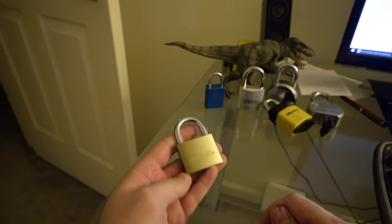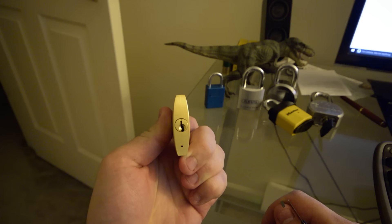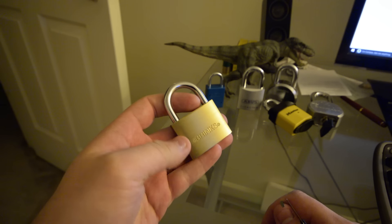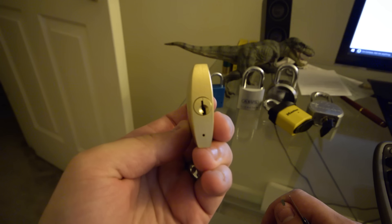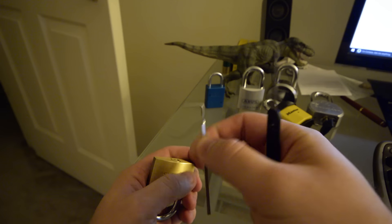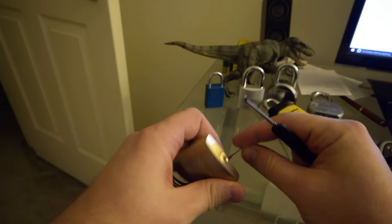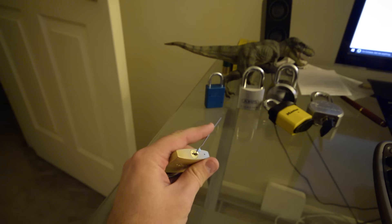This is a Brinks padlock — I don't remember the exact number for it, but it's pretty sure just standard pins. It picks pretty easy, so just a regular Brinks padlock — that's the keyway on it. I'm going to use a bottom-of-the-keyway tension wrench and a Peterson standard hook, and try to do this around the camera, so forgive me if it's a little crude.